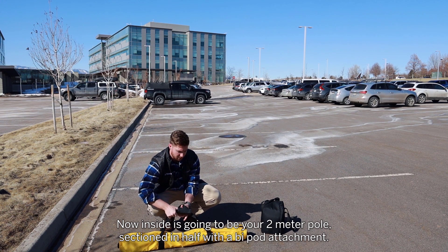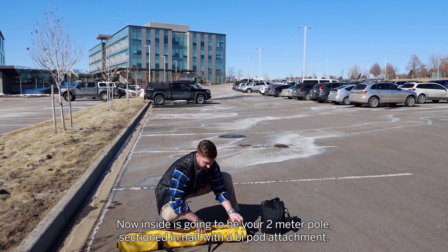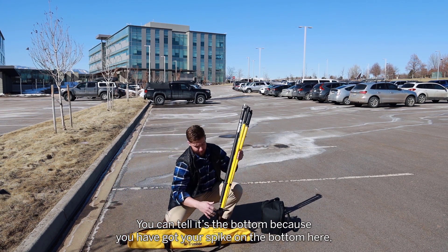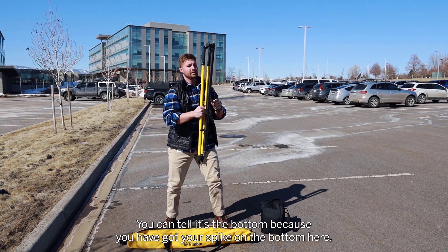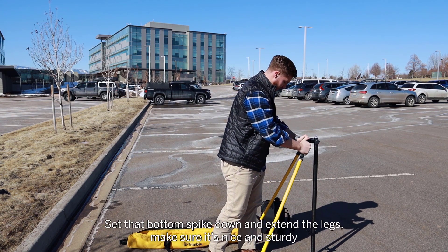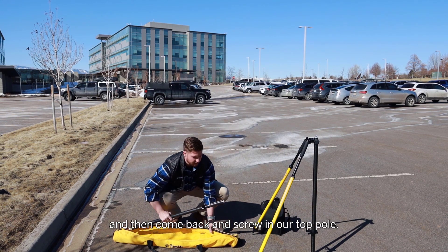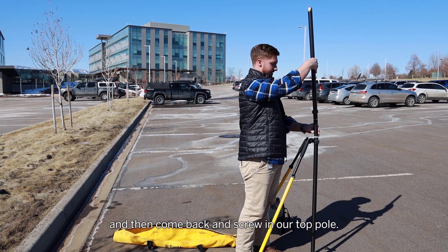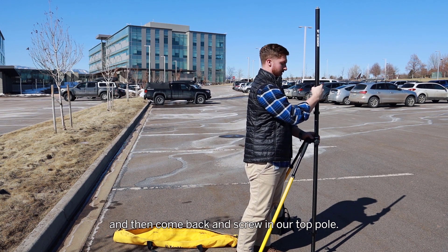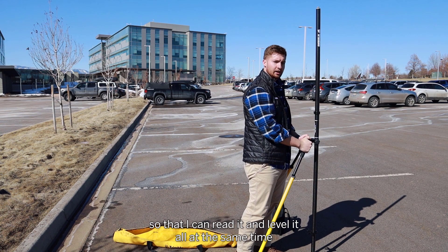Inside is going to be your 2-meter pole, sectioned in half, with a bipod attachment. So we're going to take out that bottom piece — you can tell it's the bottom because you've got your spike on the bottom here. We'll unattach these legs, set that bottom spike down, extend the legs, make sure it's nice and sturdy, and then come back and screw in our top pole. I like to make sure that this level bubble is a little bit off to the side so that I can read it and level it all at the same time.